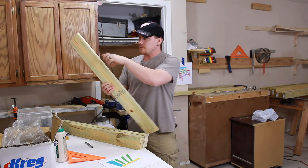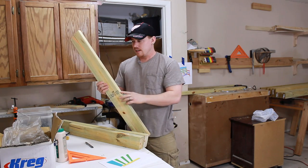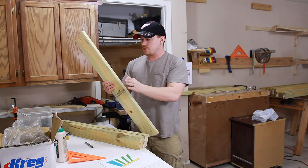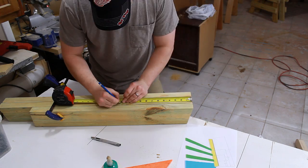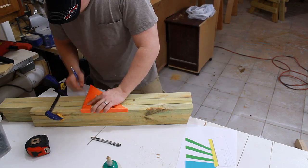All these back supports are going to have three different dados in the back — that's to accept horizontal runners, which will give the shape pieces something to mount to. So I'm going to measure, mark, and cut all of these at the same time.